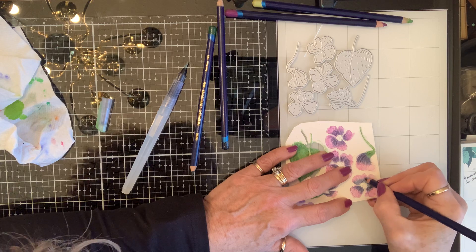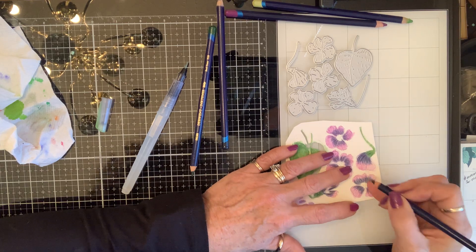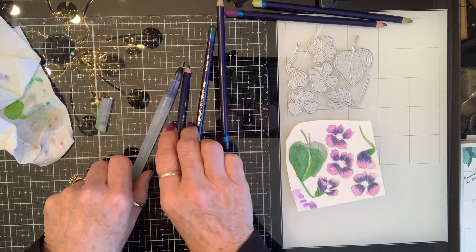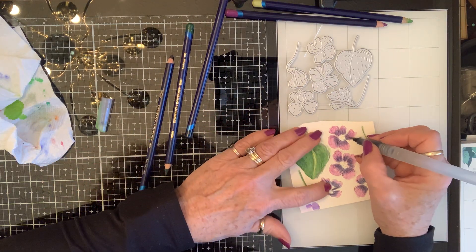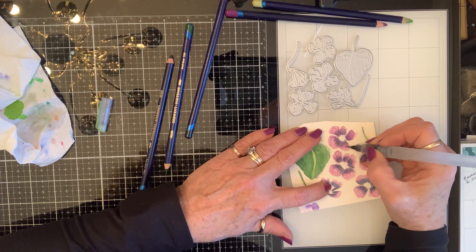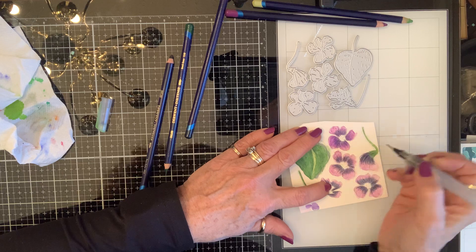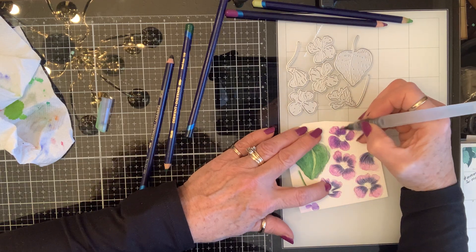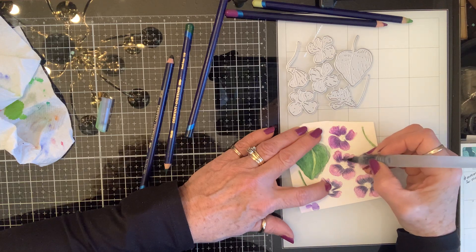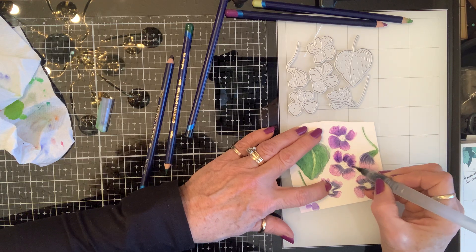This is 110-pound cardstock — it's not watercolor paper. The watercolors react differently on everything you use them on, but I find that this works just fine for me. There we go. See that color right there? That's the color I'm looking for — that's what a purple wild violet looks like. Yeah, just like that.